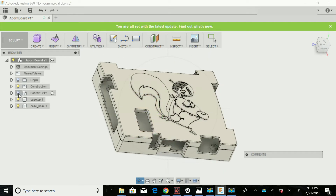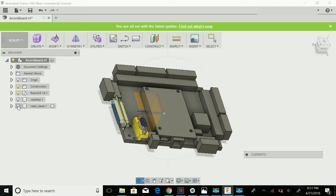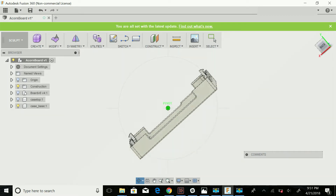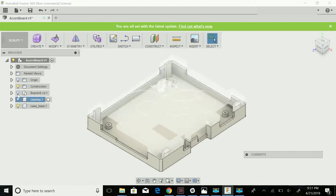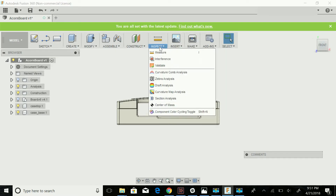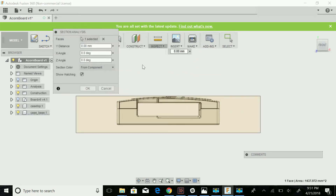I actually uploaded the Acorn board onto the forum that I made, and then I made the case in collaboration with my friend Miguel. It has nice mounting ports to actually do screw mounts for your Acorn board, as well as clasps — it has a clasp-on mechanism to shut. I'll actually do a little section analysis and show you what that looks like.